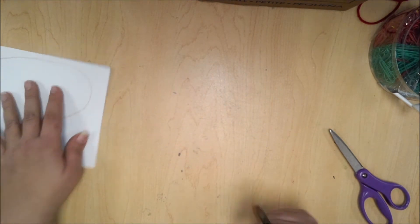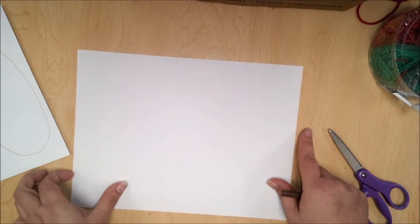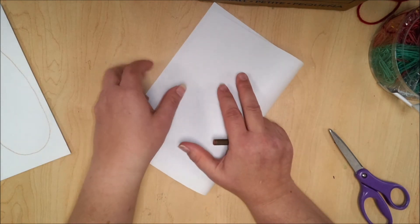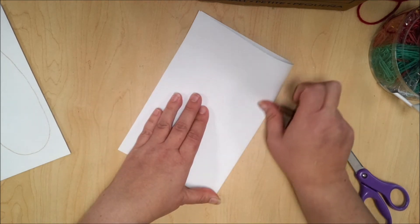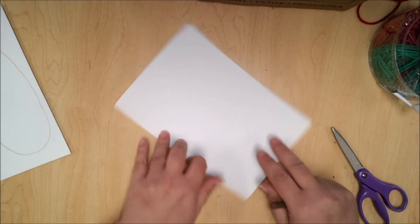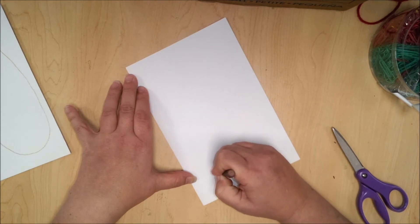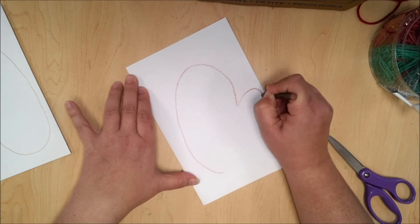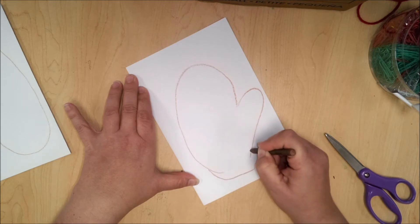Let me show you that one more time. Whatever way your paper is facing, find your short ends and put those two together—take the short end and touch it to the other short end, then press it down. You just want to decide what your hand would look like. Draw a nice curve where the fingers would be, then the thumb, making it a little bit longer at the bottom to cut out.